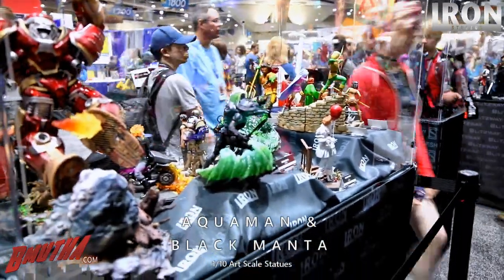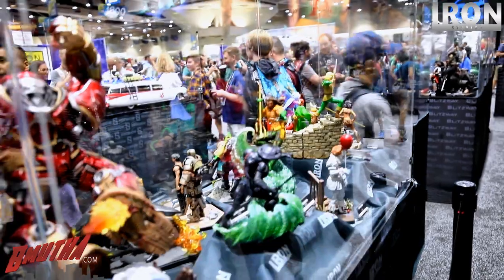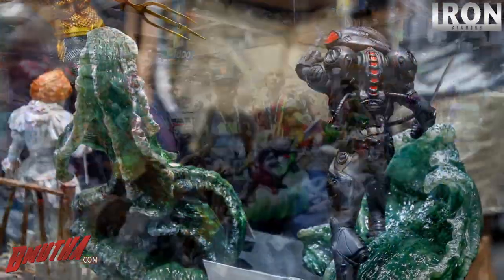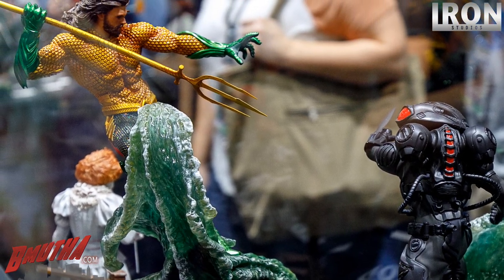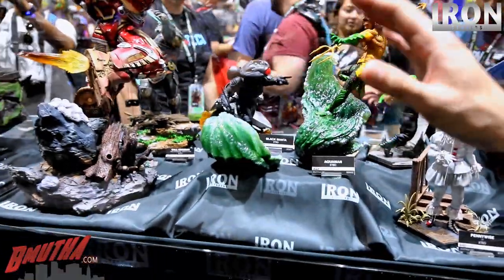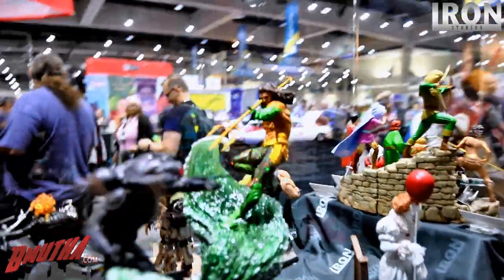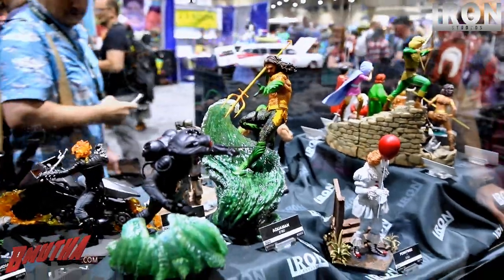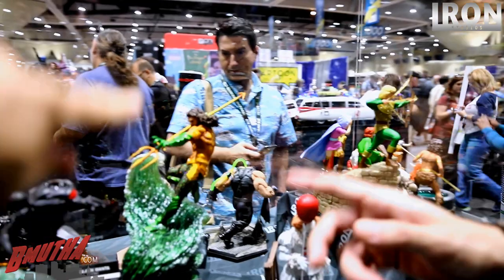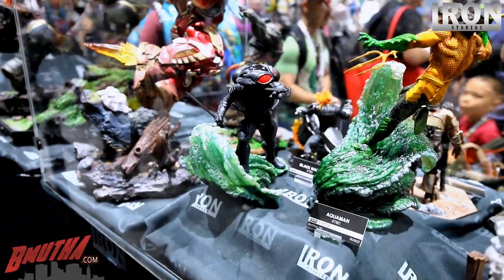We've got Aquaman here versus Black Manta. We really appreciate it because Warner allowed us to show this — this is the first time you can see the Black Manta suit from the new movie. This is a movie-accurate piece. This is the suit he used in the movie. The actor's name is Jason Momoa. This is obviously a different suit than he wore in Justice League — this was based on Ivan Hayes' comic concepts.